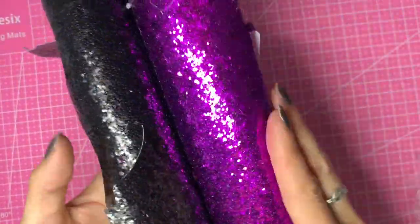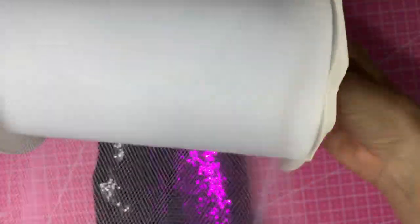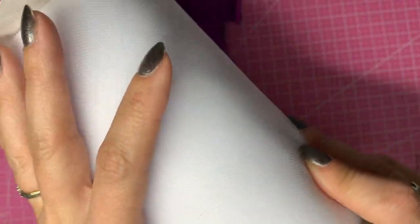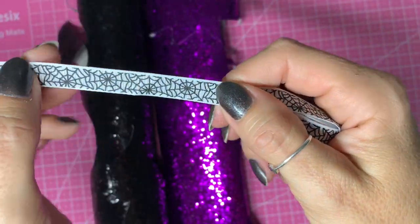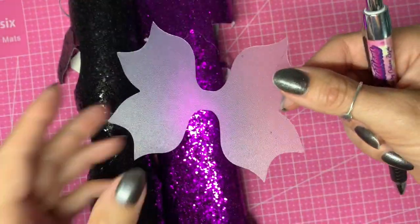I'm going to be using black and purple chunky glitter, and I've also got a roll of tulle — this is a six inch wide or 15 centimeter wide roll. I keep these rolls now because they're handy for bows as well as tutu dresses. I'm using a plain white tulle, not the glitter one, because I want it to resemble a spiderweb. I've also got this ribbon which is white with a black spiderweb print on it, which will tie the glitter and the white tulle all together.